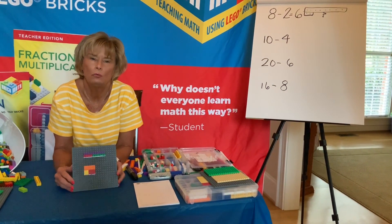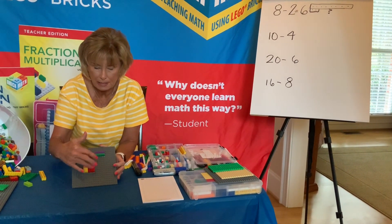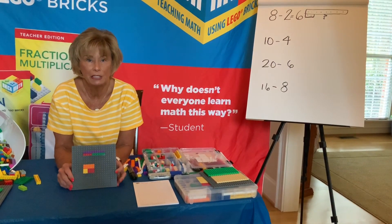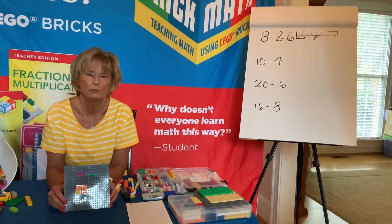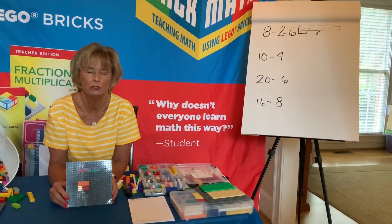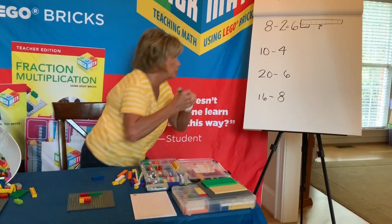Did your answer match mine? When you look at your models, you should have six as the solution. You should have noticed something about addition and subtraction — they're opposites of each other. Subtraction takes away from where addition adds to; it kind of undoes addition. Let's look at what the drawing for these two might look like.